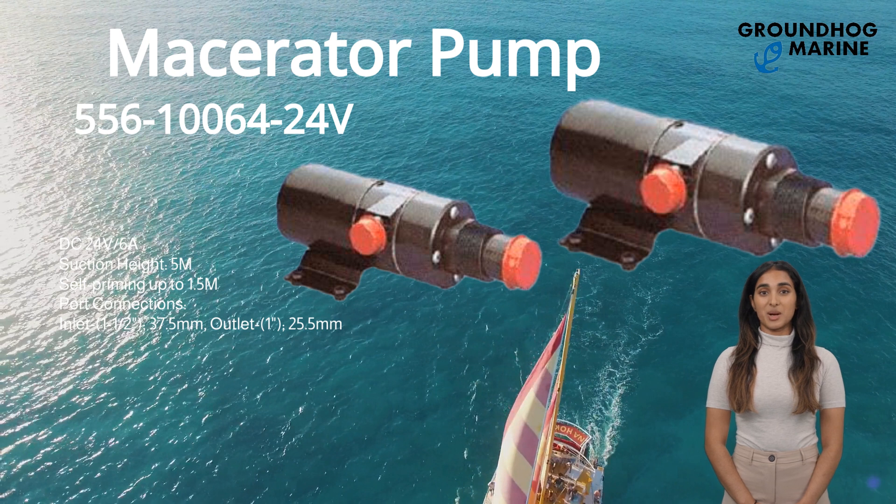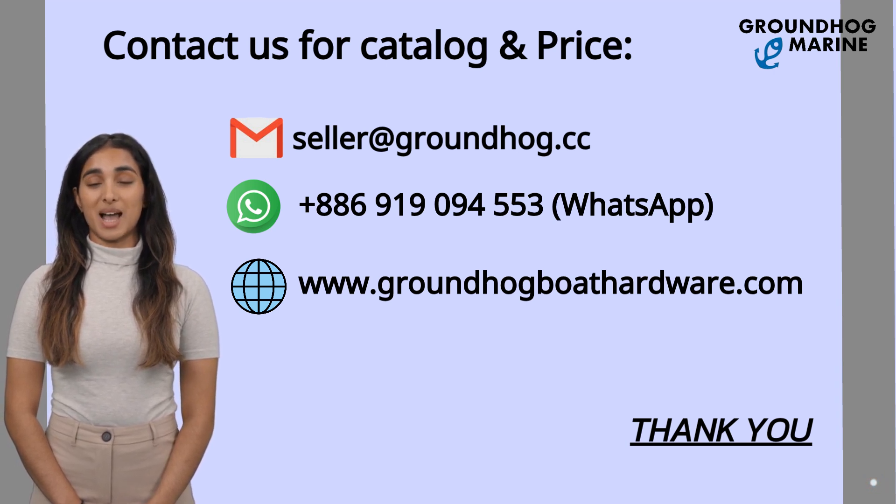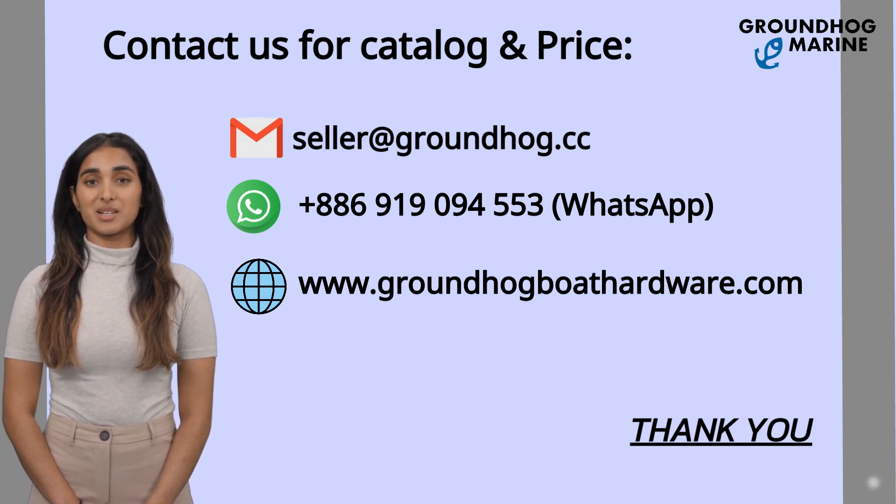It can be used for all kinds of boats. Durable and high quality with the best price. Upgrade your boats with Groundhog Marine. If you're interested in our products, feel free to contact us for wholesale price with the above information anytime. We're happy to serve you. Thank you.